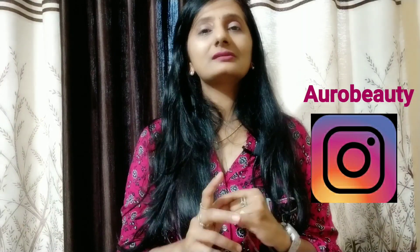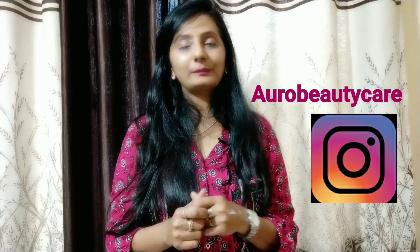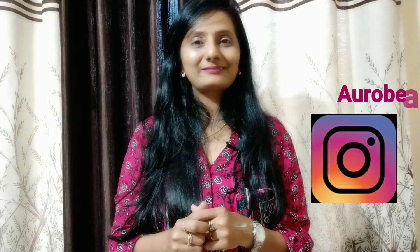If you have any questions, you can easily ask me. Let's see in the next video. Have a nice day. Bye.